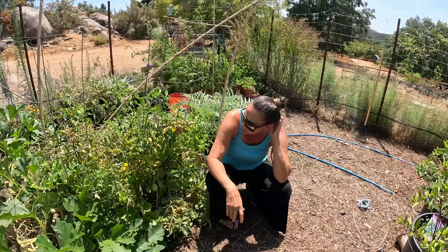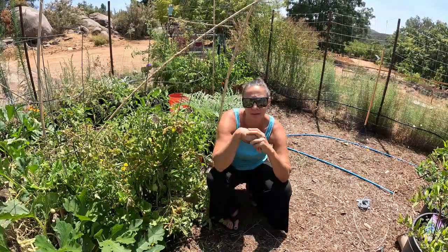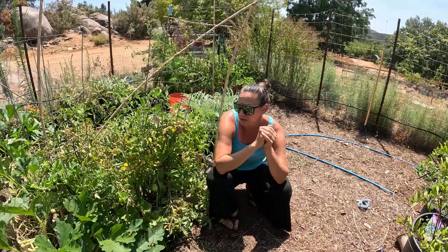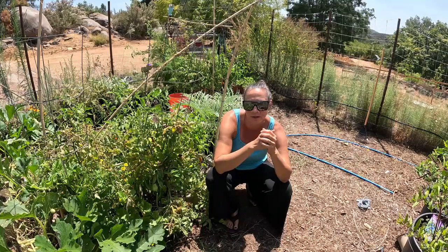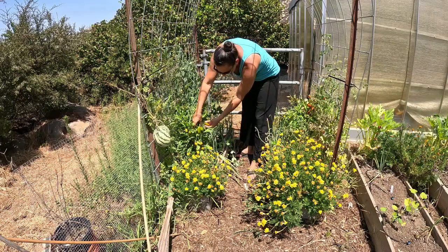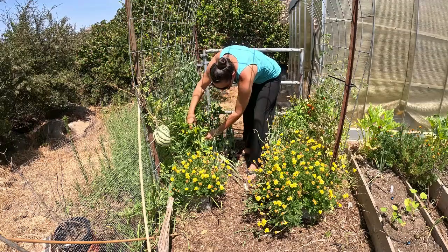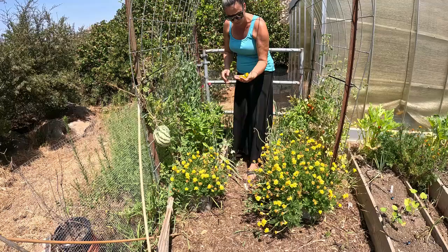I have some peppers that need to be harvested and I'm going to try and do some fermented hot sauce, so I figured I would take you along for that. This pepper here is an orange spice jalapeño and I'm just going to take the orange jalapeños off. Hopefully it will encourage more growth. These things kind of grow weird too.